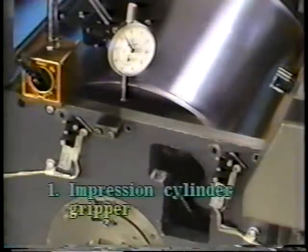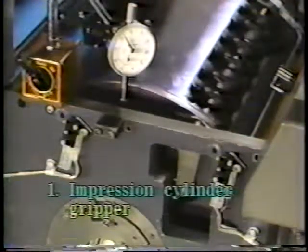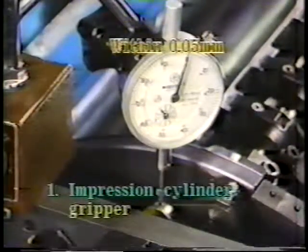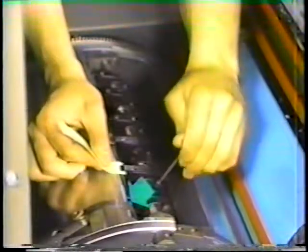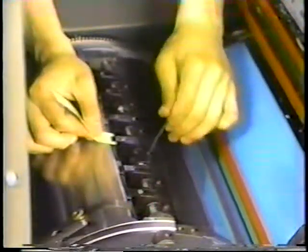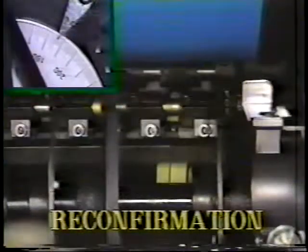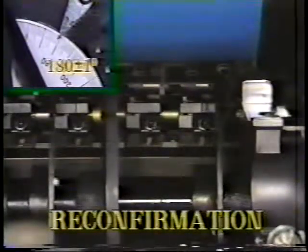Adjust the closing timing and pressure of the two impression cylinder grippers to be the same. After adjusting the two impression cylinder grippers, reconfirm the transfer timing to the paper feed drum to both grippers.